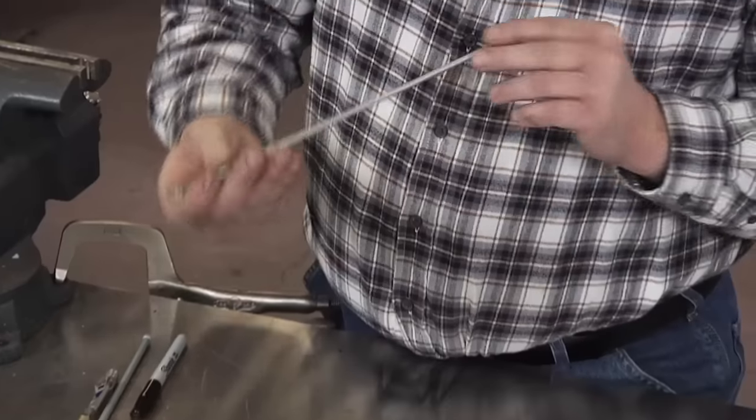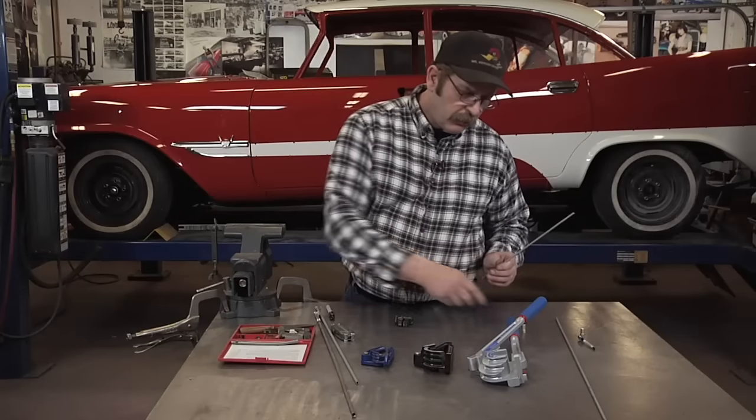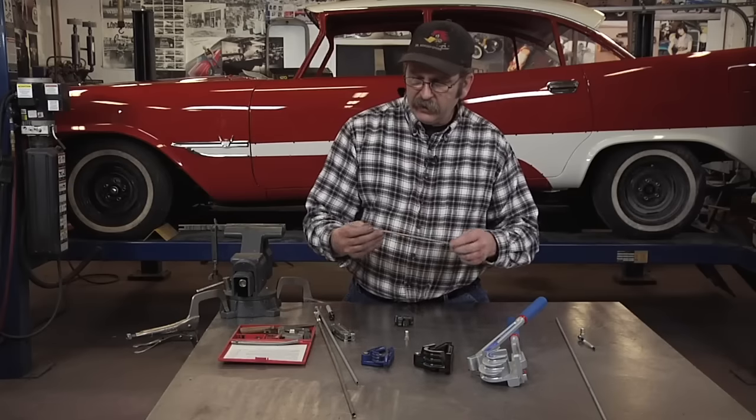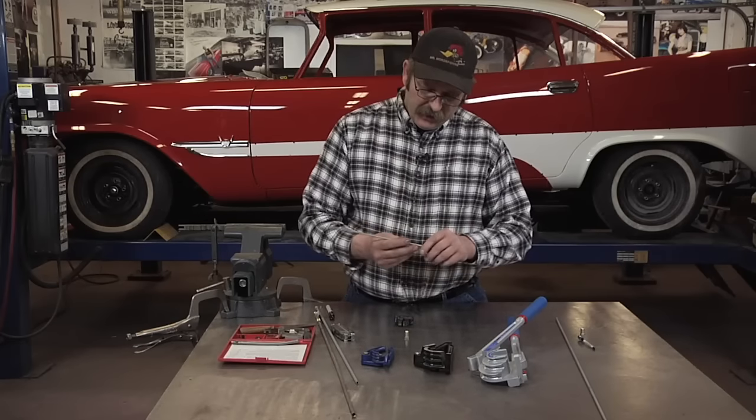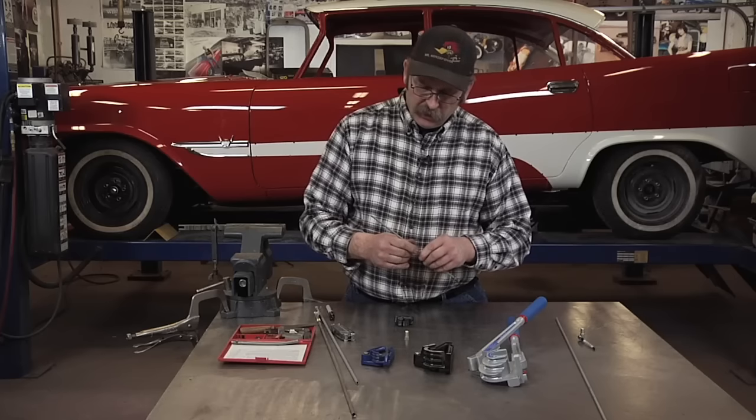When replacing brake lines on cars, eventually you're going to have to bend and cut them to size. The auto parts stores have them in varying lengths, but when you get down to it, you're going to have to actually fit it to the car itself.